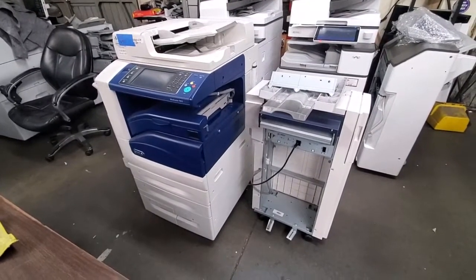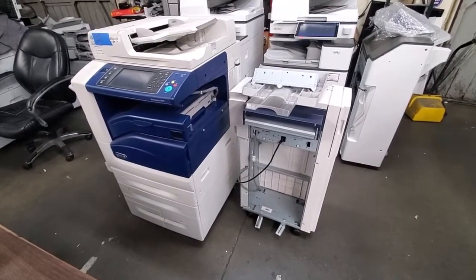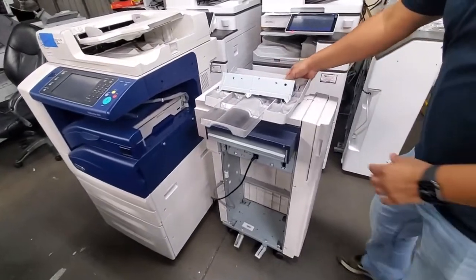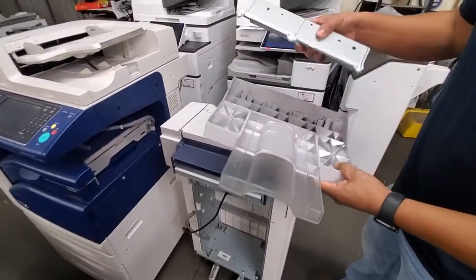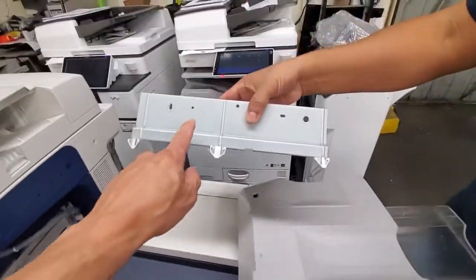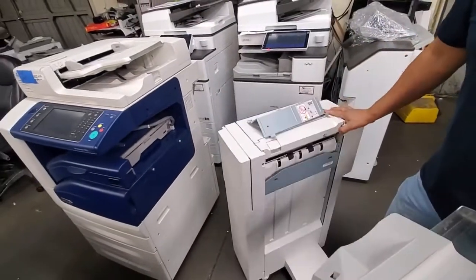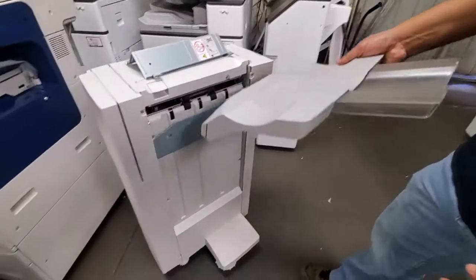If you purchase a machine from us, you will be receiving the stapling finisher, which is right here. It'll come with your bracket and your tray. This is your tray, this is your bracket here. Let's get started on how we would install it — first off, we're going to install the tray, it's real easy to do.